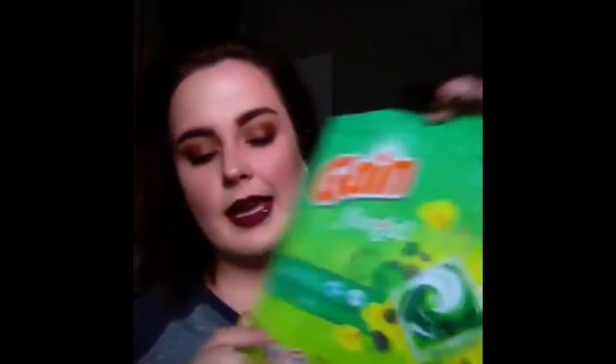The Back to MAC program is where you can take back six products at a time and they'll give you a free lipstick at counters, or eyeshadows at standalone stores. Then I have a package of Gain Flings. I got these with a coupon and they were really inexpensive. I wish these came in the Apple Mango Tango scent, which is my favorite from Gain, but these were okay. I probably won't purchase them again.